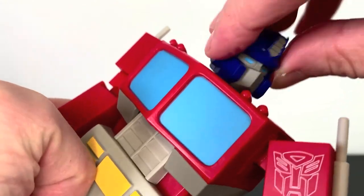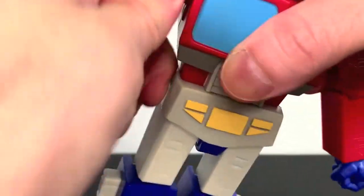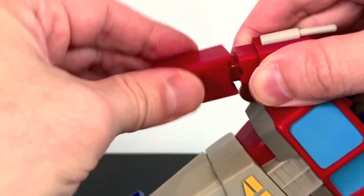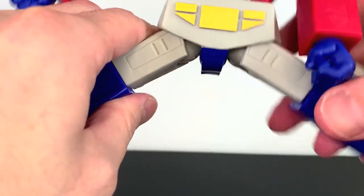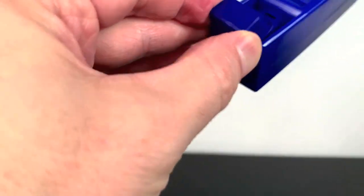Articulation on this big Optimus: his head moves, and the body crunches at the abs about that much, and goes back. You have a swivel at the waist, a hinge and a swivel at the shoulder, a swivel at the bicep, a hinge at the elbow, and it can rotate at the forearm. The wrists swivel and have a hinge. The legs come out that much, kick forward and go back. Swivel at the thigh. The knee is very deep — not double-jointed, but very, very deep, which is appreciated. The foot goes up and down, and can rock just a tiny bit — I wish there was a little more of that.